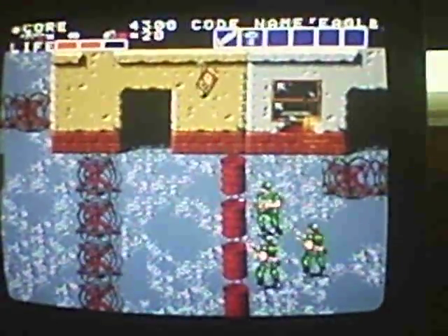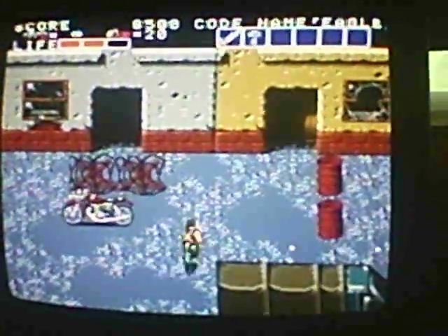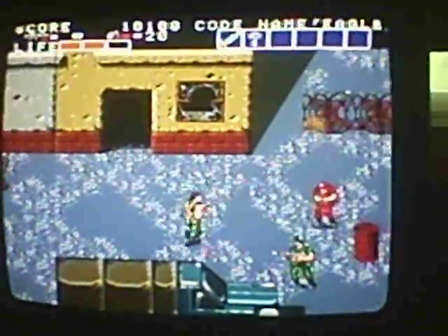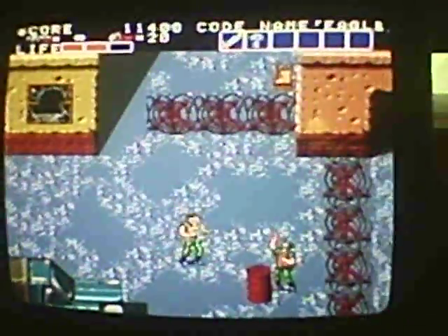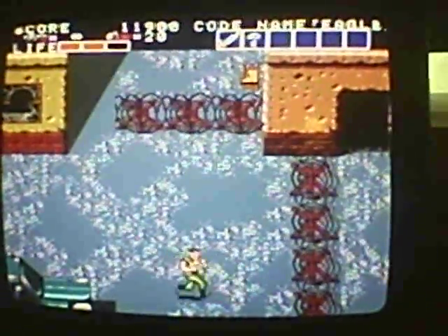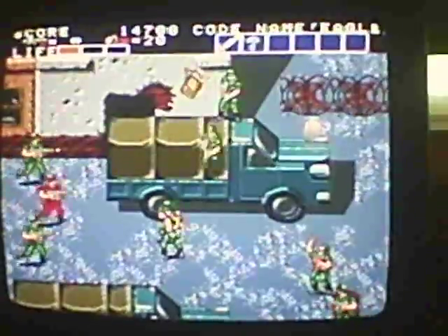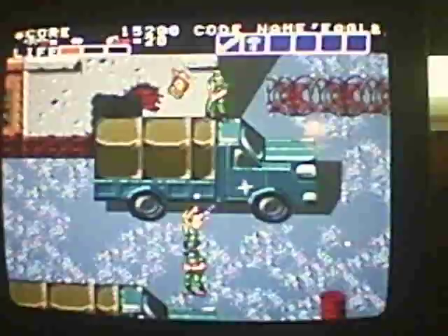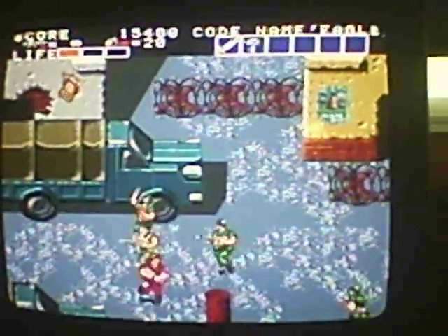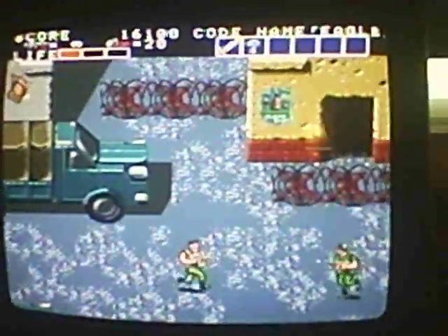First time playing this game. This is about my third attempt at recording a video. It's not going to be too long — maybe four or five minutes or so just to give you an idea. I actually bid on another TurboGrafx-16 that actually includes the original box and packaging as well as a pack-in game.